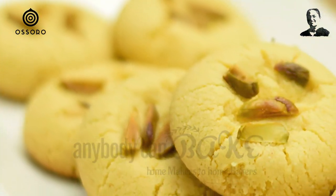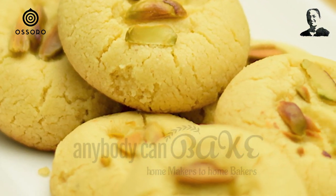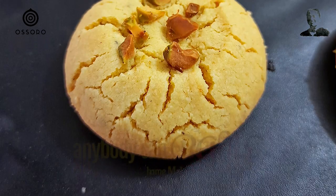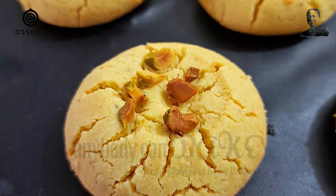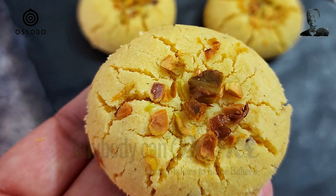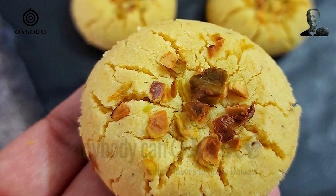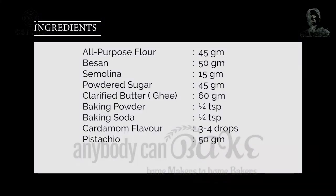100% eggless, 100% amazing. Naan Khatai is a famous Indian shortbread. The uniqueness of this recipe is its melt-in-mouth texture. I remember my mom used to bake these for me and how I used to wait for these to bake and quickly eat them. Just like me, I am sure it is a favorite of thousands of others. Let's get started.